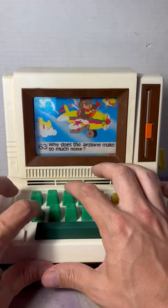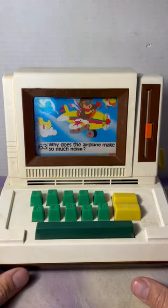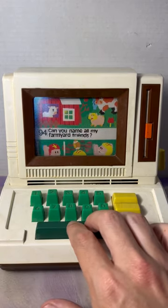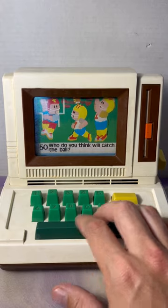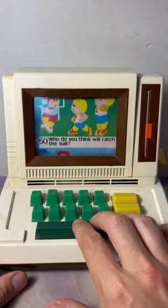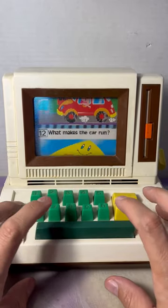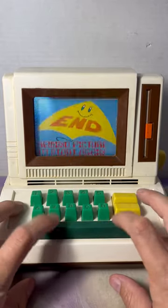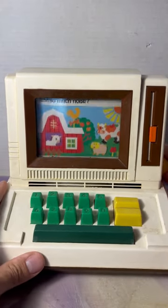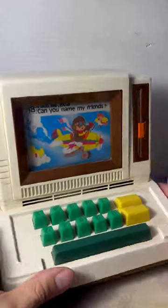You hit the next number, which would be 63, and answer it however you want. Keep going, do that one, or get to the next one and type in. Eventually you'll get to the very end and it will say 'end.' To start again you just rewind it back up to the beginning and start all over. Let me know if you had this one growing up!